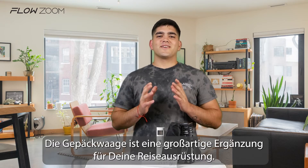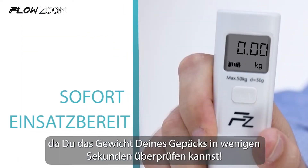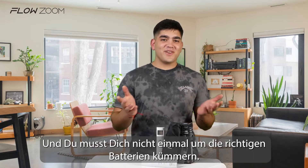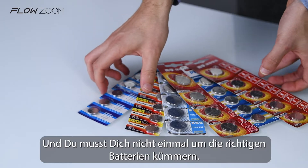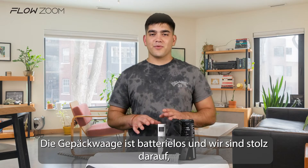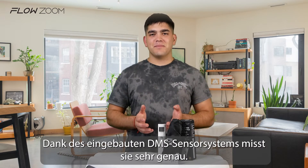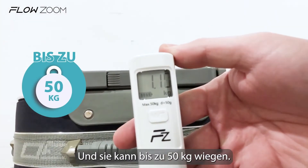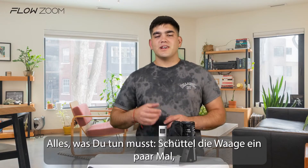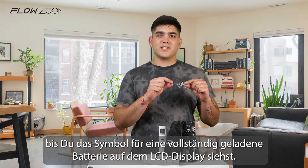The luggage scale is a great add-on for your travel kit. It will save you additional weight fees because you can check the weight of your baggage in mere seconds. And you don't even have to worry about having the right batteries for it. The luggage scale is battery-free and we're proud to say it's environmentally friendly. It's highly accurate due to the built-in DMS system and it can weigh up to 50 kilograms. All you need to do is shake the scale a few times until you see the fully charged battery on the LCD display.